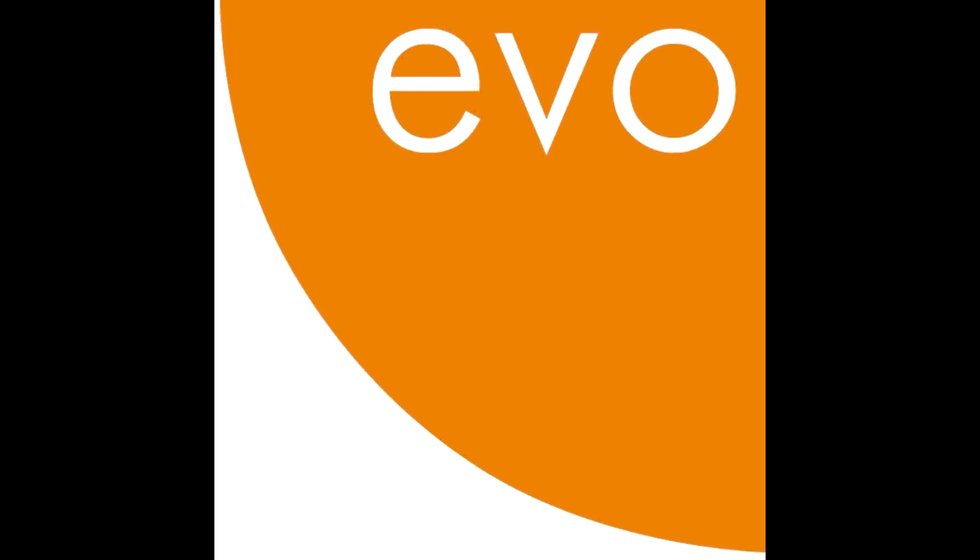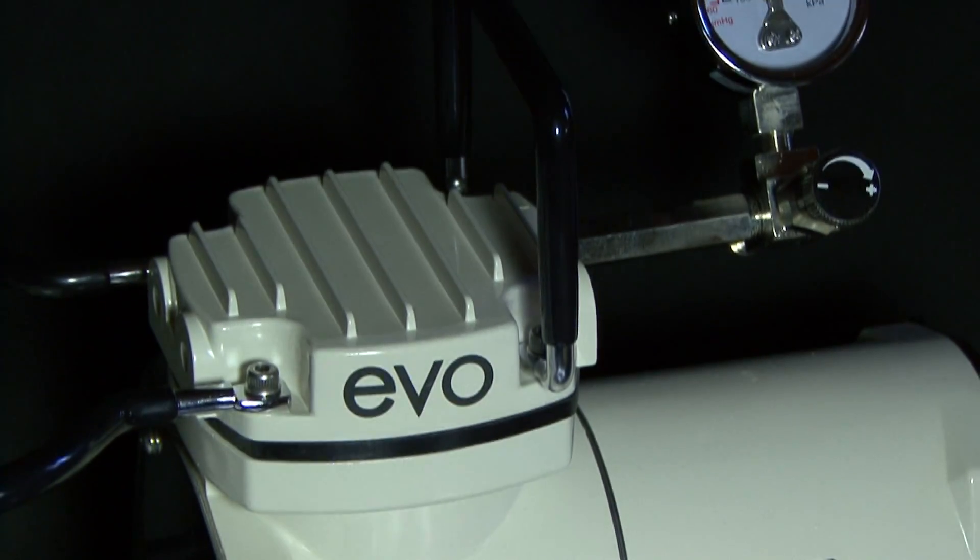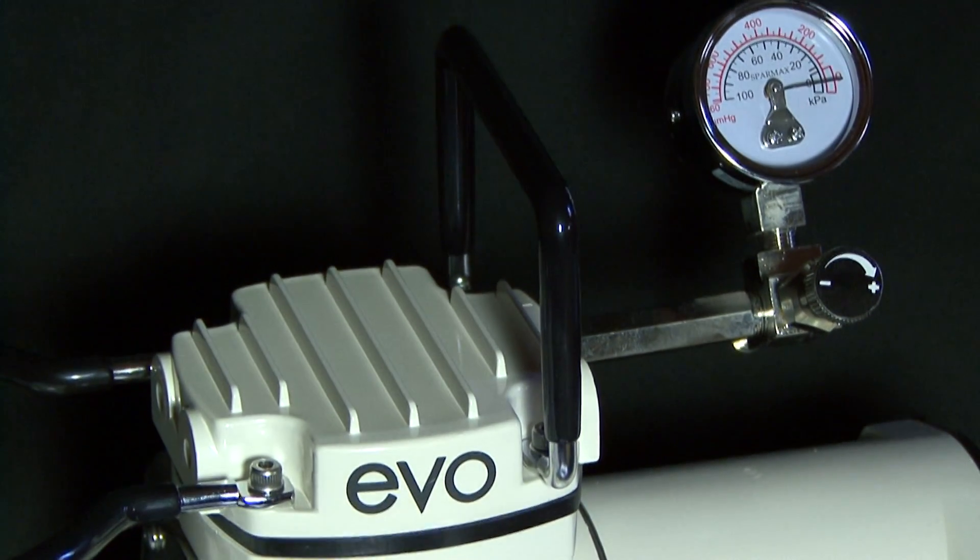In this video, Evo Medical Solutions is going to give you a step-by-step process walking you through the assembly and functions of the Medi Aspirator 606 Suction Unit. The Medi Aspirator is the ideal suction unit for inpatient and outpatient care requirements. It features high performance vacuum specification and a durable piston type compressor with a very easy to read gauge.